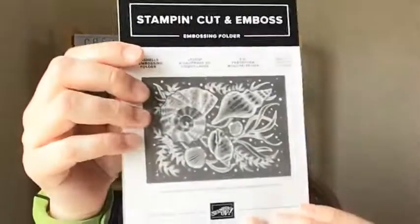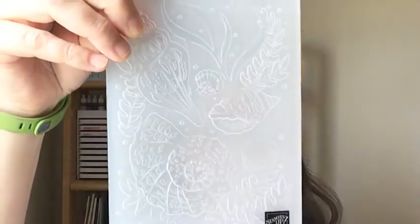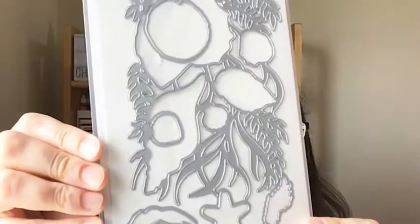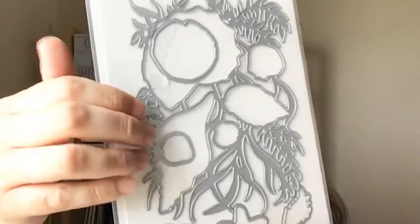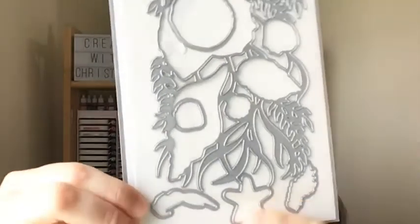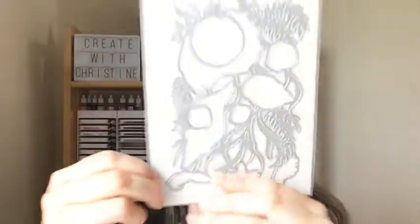What ends up happening with this set is you can emboss and then cut with this embossing folder. Here's the embossing folder — it's a 3D. It's hard to kind of see here, but what I did is I took strips of the Designer Series paper and just layered them side by side inside. And here's the dies — you can kind of see how the dies line up with the embossing folder. There are six dies.